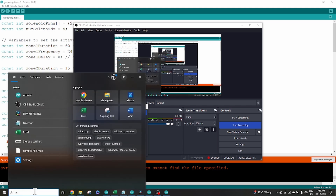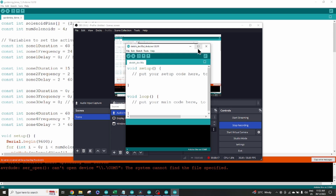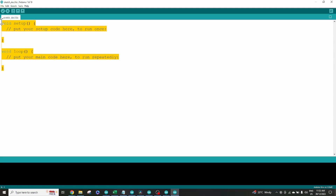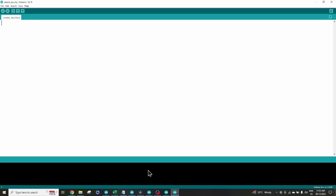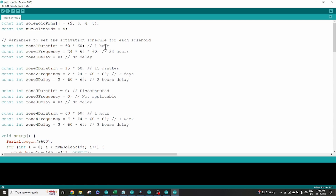Now that you've downloaded and installed the Arduino IDE, open it on your computer — it opens to an empty sketch. I've done the hard work and coded everything with some ChatGPT help, so copy that code from Notepad into your sketch. The important part to change for your garden is how long you want each zone on, how long between cycles, and the starting delay. For example: zone one on for one hour every 24 hours with no delay, or on for 15 minutes every two days.